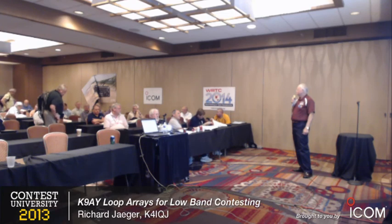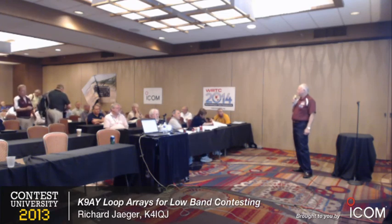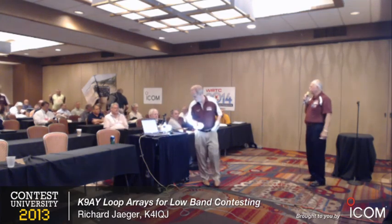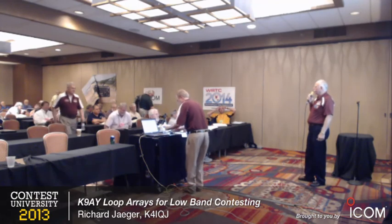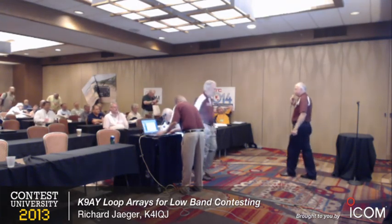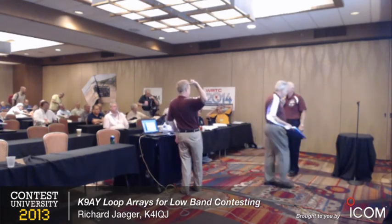The article and presentation are available through Tim's website and also on my website at K4IQJ.com and K3LR.com.